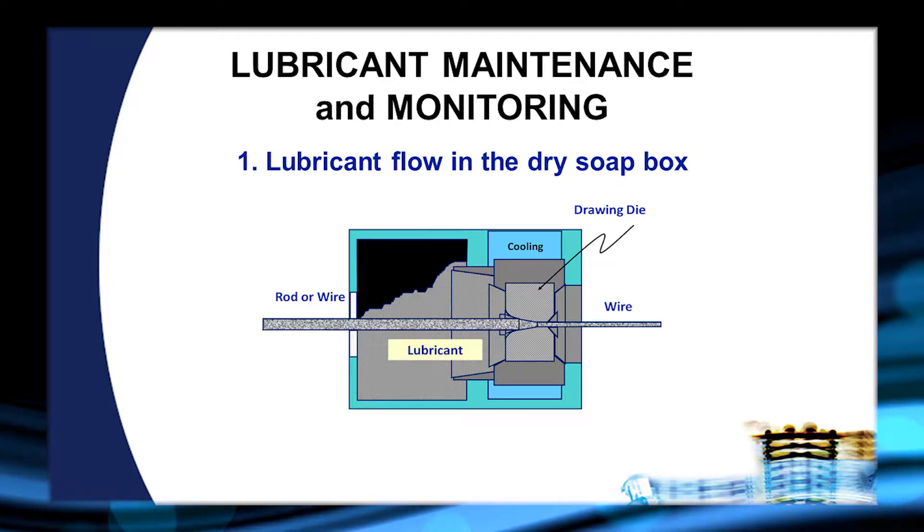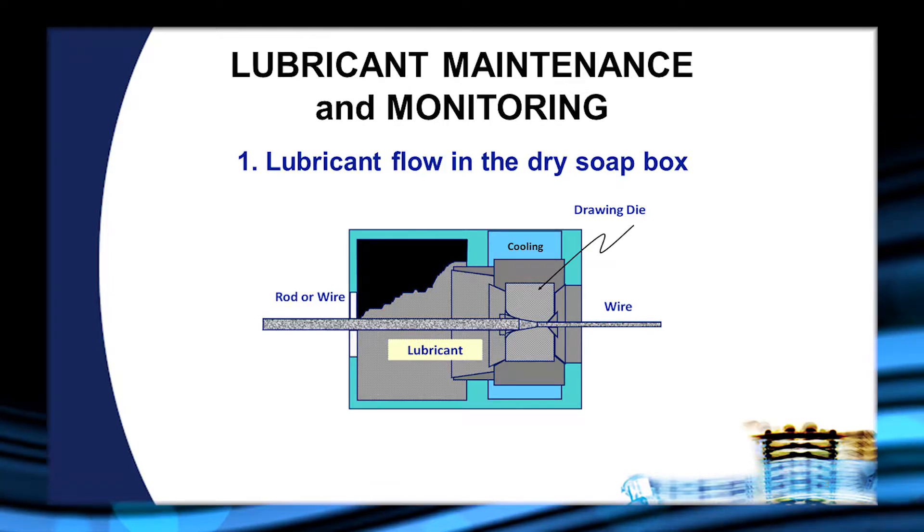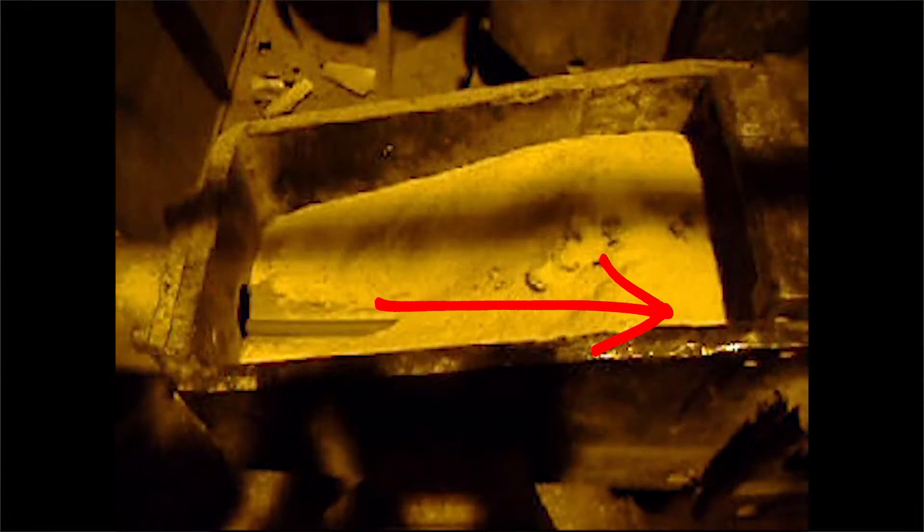Foremost is the ability of the lubricant to get into the soapbox — this means that the lubricant has to flow properly and there needs to be room in the soapbox to allow this movement. What you see in this video is the wire coming through the soapbox. The lubricant is building up at the end of the soapbox from the action of the wire, then falling back down, creating a circular flow — lubricant comes over to the end of the box, moves up, and then falls back down in a continuous rotation.